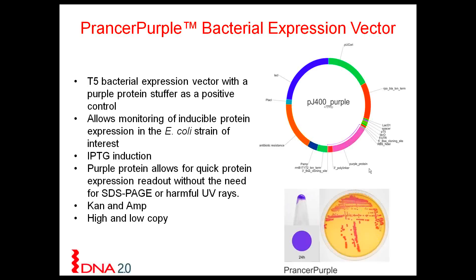When it comes to subcloning, you clone out the stuffer and clone in your gene of interest. You will then have a population of purple and white colonies, where the white colonies contain your gene of interest. Here is a picture of the purple colonies and a pellet of E. coli — one of my customers has had this pellet sitting on their bench for months and the color does not degrade with time.